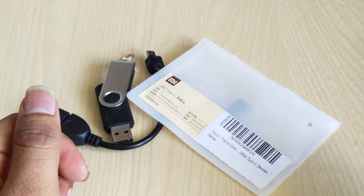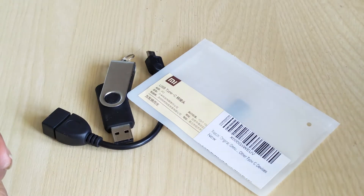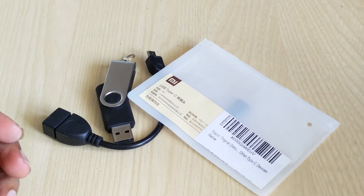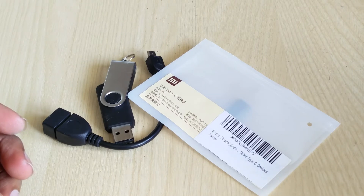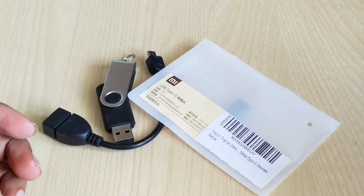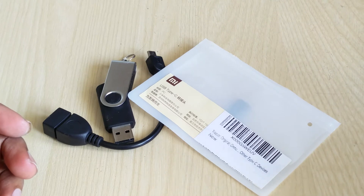Hi everyone. This video is about using the OTG function in your OnePlus 2 mobile phone. Several OnePlus 2 users have found difficulty in using the OTG function in their phone. The reason behind it is the type of USB-C that OnePlus 2 has used and the type of connectors that are available in the market.